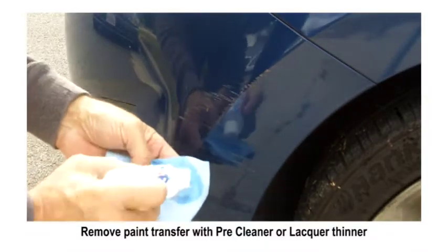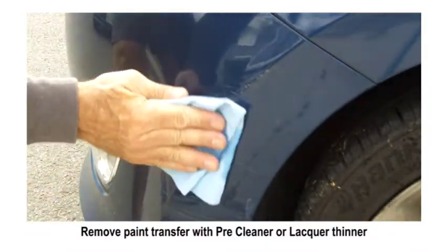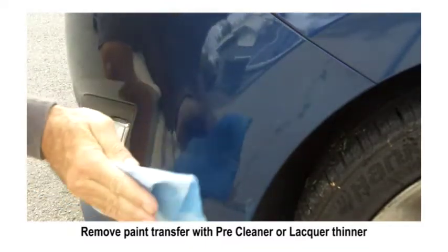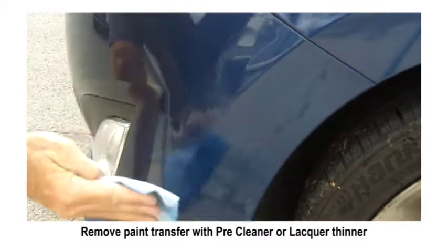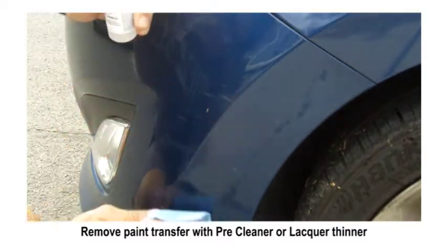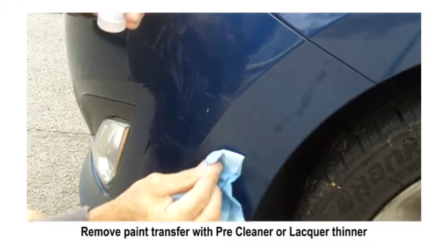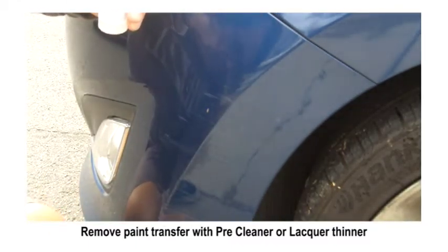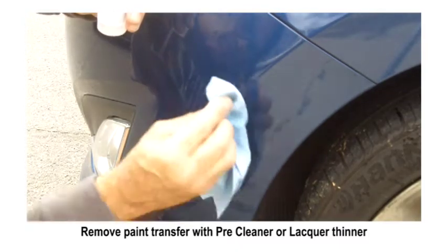In this first step we're going to remove all the paint transfer. There was a lot of damage on this bumper, so we're using pre-cleaner from the kit — or a high quality lacquer thinner will work just as well. In this particular case there's some paint transfer in the scrapes themselves, so you just want to lightly wipe it with a blue shop paper towel.